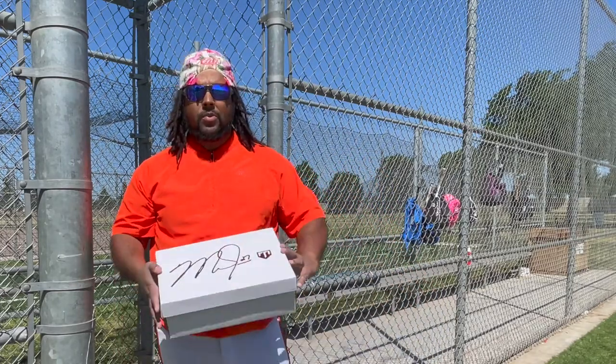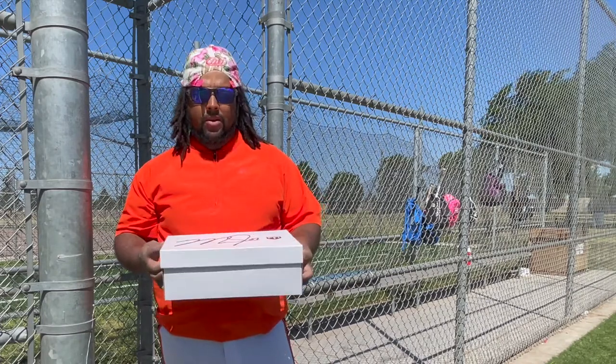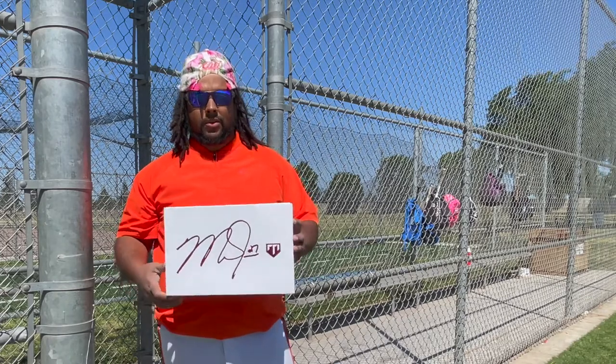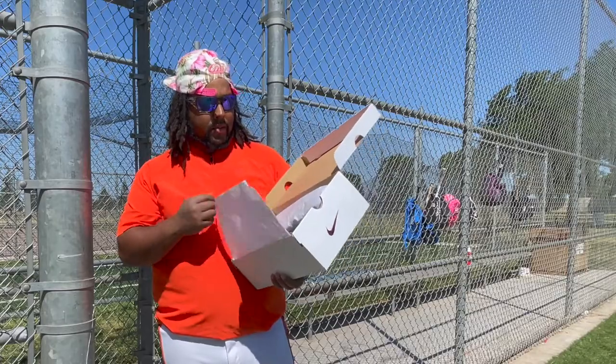But before I do anything else with baseball, I want to do this unboxing. I got these new Mike Trout turf shoes. I did take a little peek before and there's nothing really special inside, except for just the shoes themselves, but let's just take a look and see what we got.